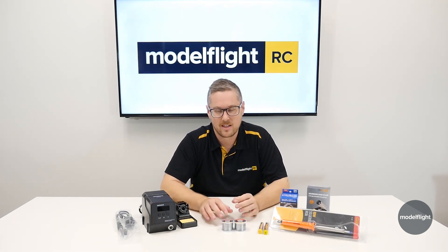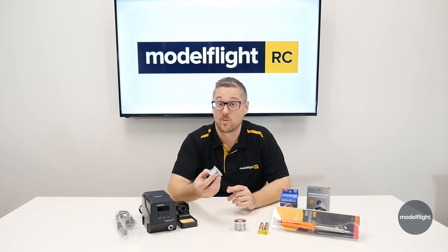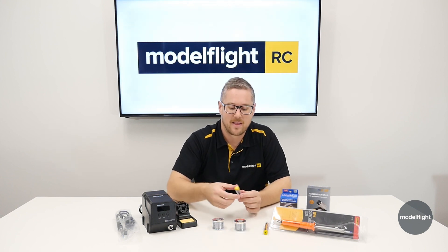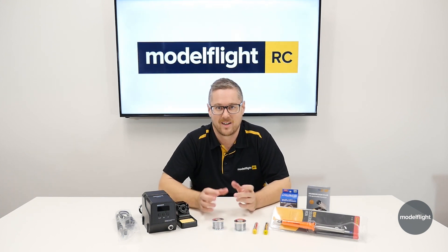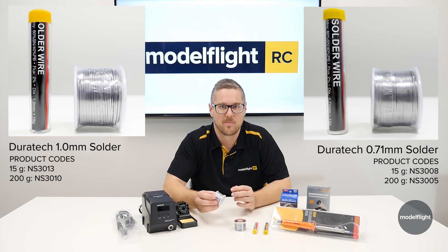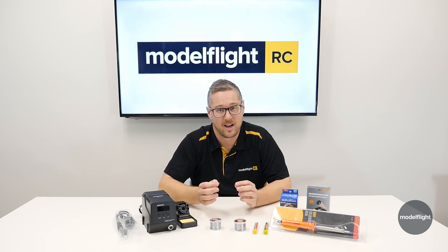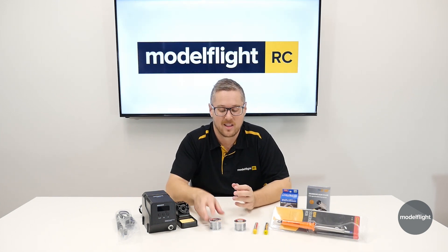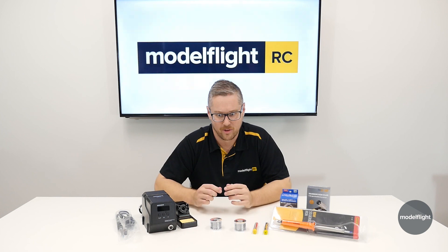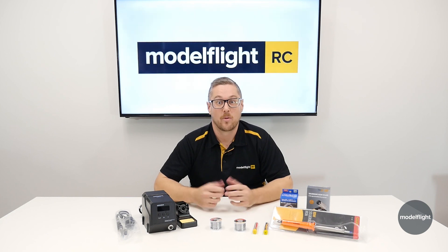Now onto the solder — it's pretty basic choices here. It's 60-40 solder, and we have a couple of options for sizes. You can get a 200 gram reel, which will last you a really long time, or a 15 gram tube. They come in two different thicknesses: one mil solder and 0.7 mil solder. The one mil stuff is a real general solder and will get you through most jobs. If you are doing smaller, more fiddly jobs — like maybe servo wires — the 0.7 might be a better option.